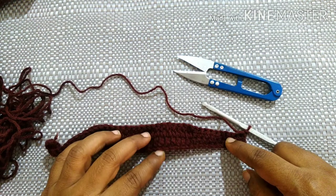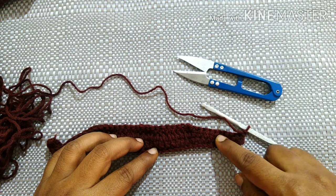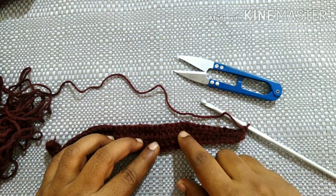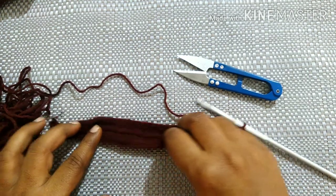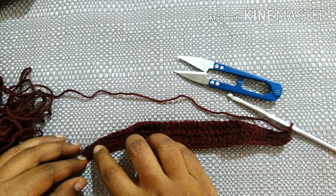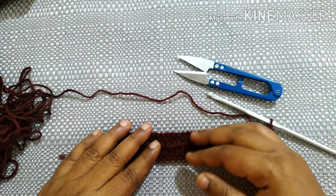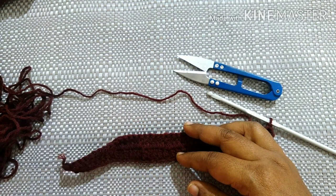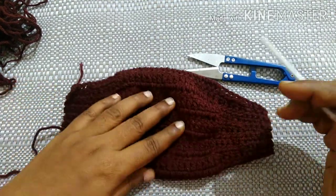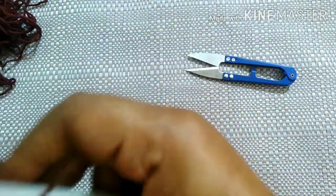This is the pattern to follow for this face mask: single crochet in each stitch for 5 stitches, half double crochet for 5 stitches, double crochet for 20 stitches, half double crochet for 5 stitches, single crochet for 5 stitches, chain 1. Follow this pattern until you reach the required height. I have done 11 rows.